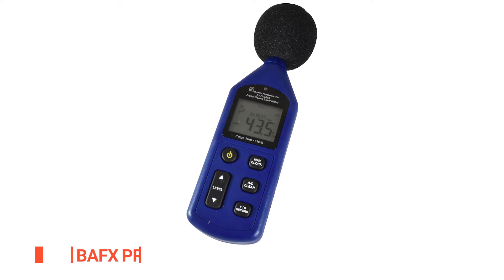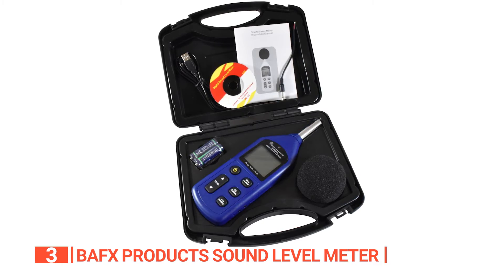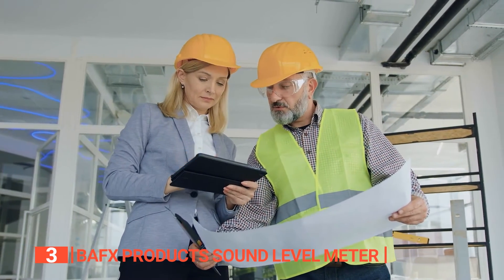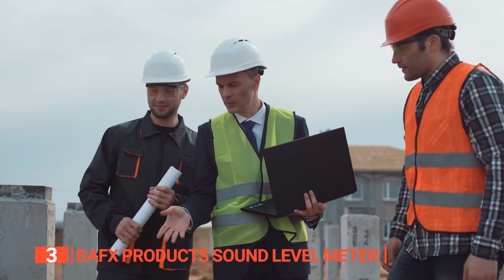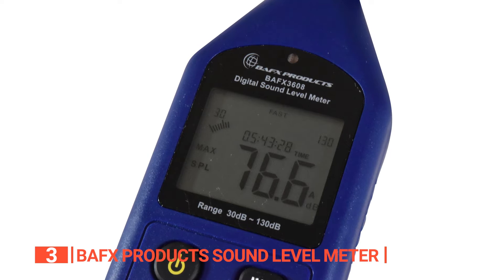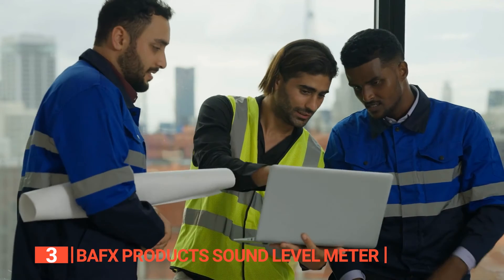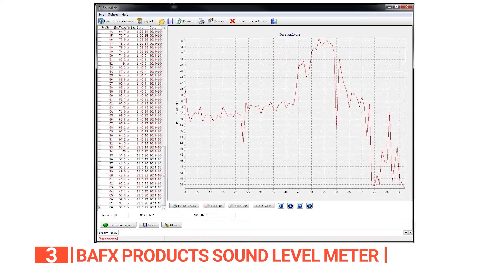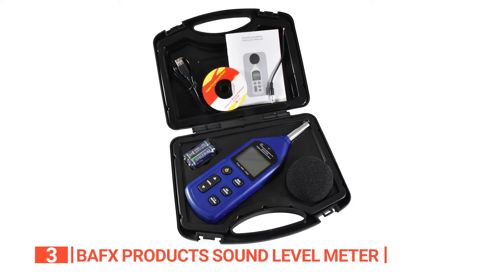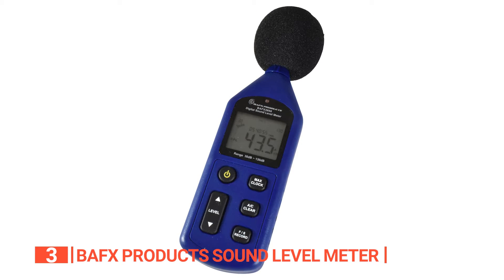The third product on this list is the BAF-X Products Advanced Sound Meter. This device offers a wide measurement range of 30 to 130 decibels in both dBA and dBC frequencies with an accuracy of plus or minus 1.5 decibels. This makes it a helpful tool for various applications including measuring noise levels in the workplace, evaluating sound insulation in buildings, or assessing noise pollution levels in the environment. One of the standout features of this sound meter is its internal storage capacity of 4700 data points. This means that you can record and store sound readings over time and then review them later using the included analysis software for Windows-based computers. The software allows you to visualize sound data in real time and graph trends over time. Other valuable features include a max hold function, which displays the highest reading until a higher level is reached, and an over-under display warning, which alerts you if a reading is outside of a selected range.